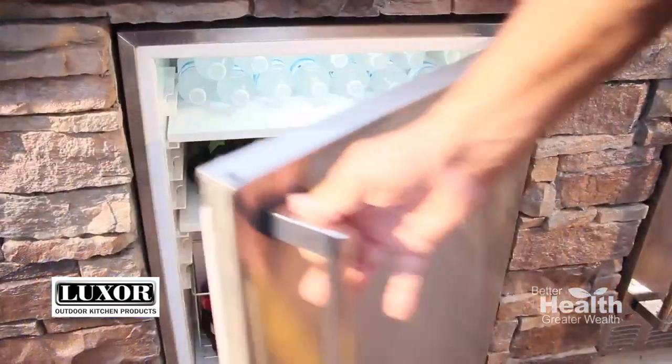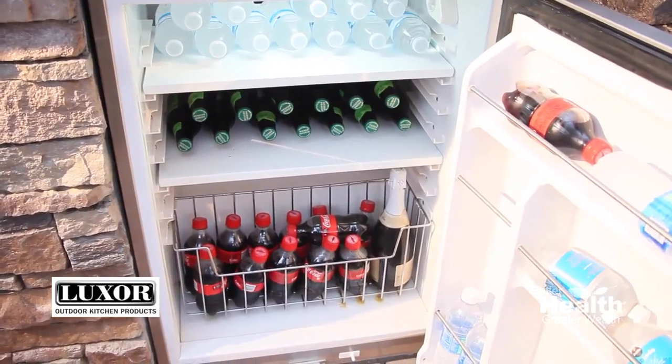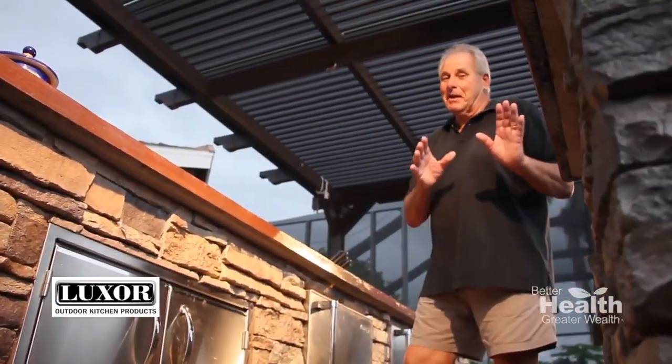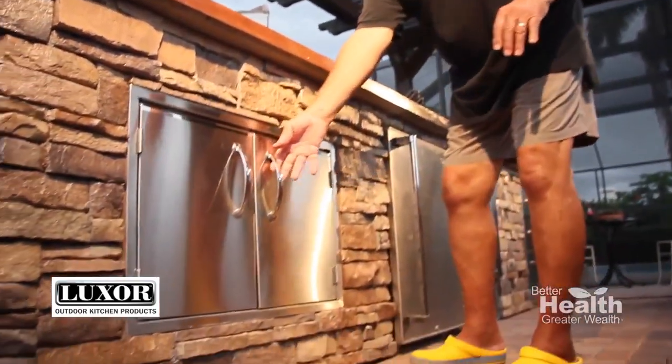Talking about generous space, this fridge is unbelievable — it has plenty of shelf space and door space. And as mentioned, you can never have enough storage, and there's plenty behind these stainless steel double doors.